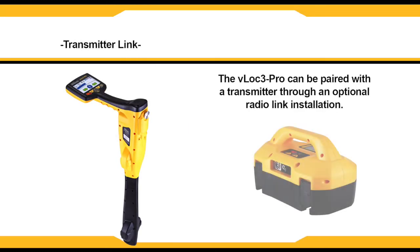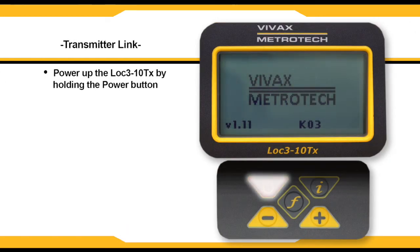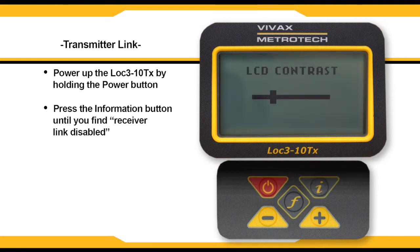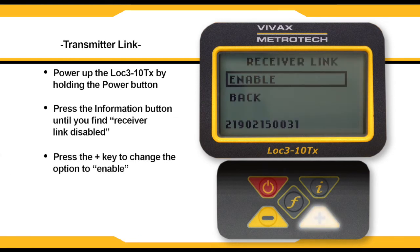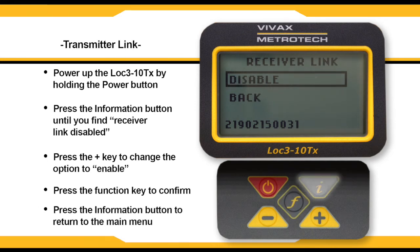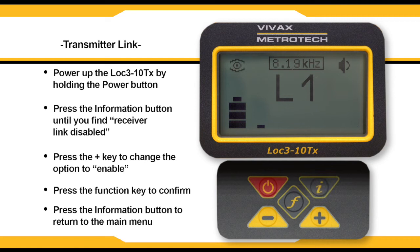Your VLock3 Pro can be linked to a transmitter. This is an optional feature and requires the transmitter radio link to be installed in both the VLock3 Pro and the Lock3 10 TX, allowing the transmitter to be controlled by the receiver. To begin, power up your transmitter and press the I button to cycle through the menus. Once you get to receiver link disabled, press the plus button to bring up the enabled option. Click the F key to confirm your selection, then press the I key to return to the main screen. A flashing beacon on the right-hand side of the screen indicates that the transmitter is waiting to be paired with the receiver.